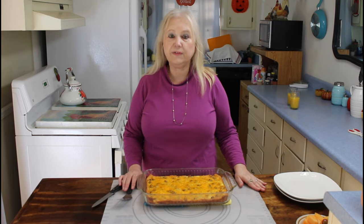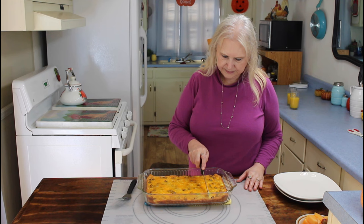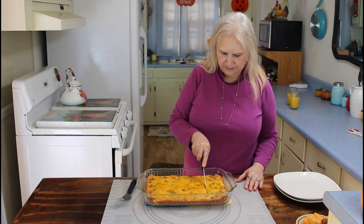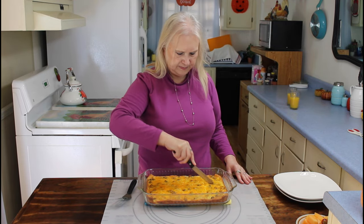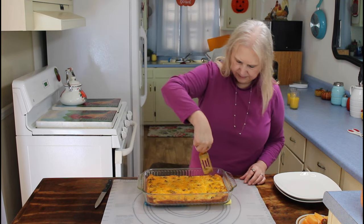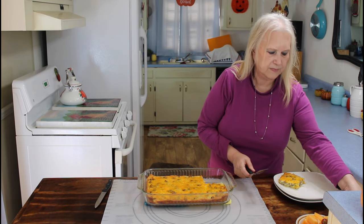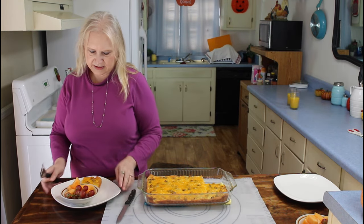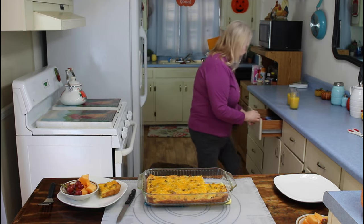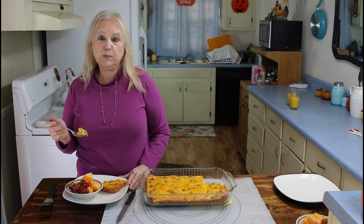My casserole has cooled off now, so I'm getting ready to do the taste test. It's really smelling good. Kevin, are you going to do the taste test today or do you want me to do it? You can go ahead and do it. I know it's going to taste good — I've made one similar to this one before.